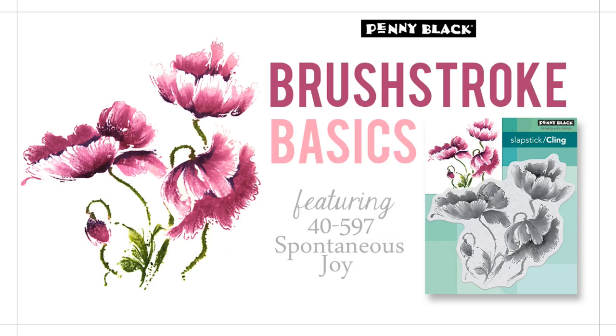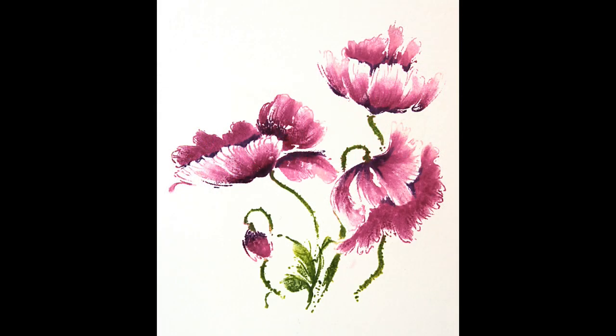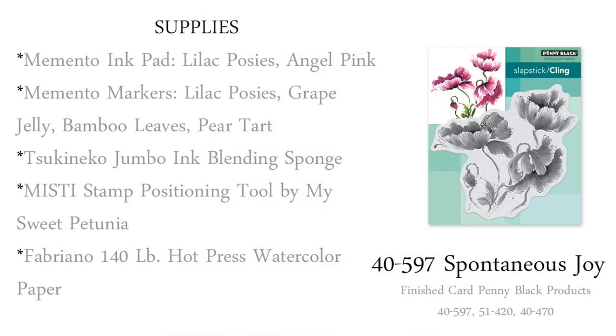Hi everyone, it's Jill Foster here for Penny Black with the third in a series of five videos designed to demonstrate basic techniques for inking and stamping with our brush stroke stamps. In today's video I will be showing our Spontaneous Joy stamp and how you can get a beautiful no-line watercolor look without doing any painting at all — no brush, no water needed. You can do it all with your ink, markers, and stamp positioning tool.